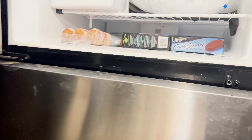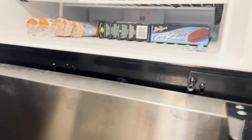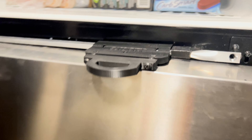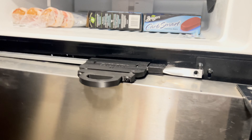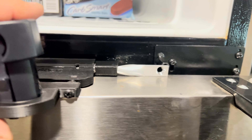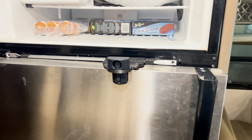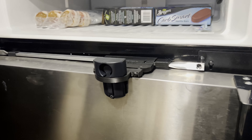So now this piece is going to go inside here. We'll take this off and this will go inside here. Then when the door is closed, this will slide in, lock in place, and it'll prevent the doors from opening. I'm going to go ahead and pull these screws out and see what other tools or parts I need.